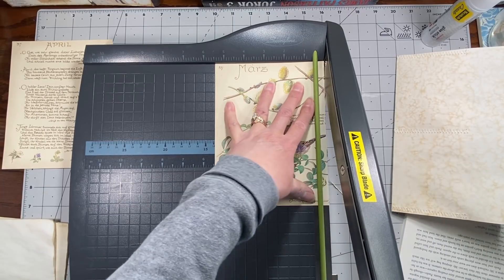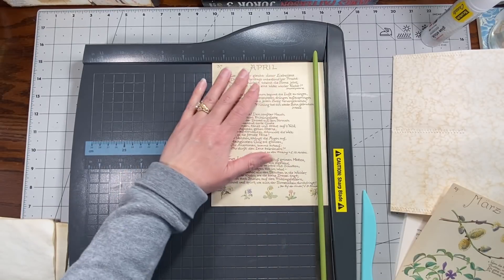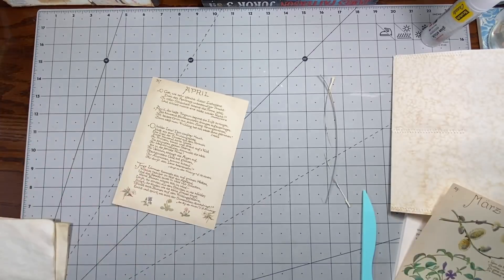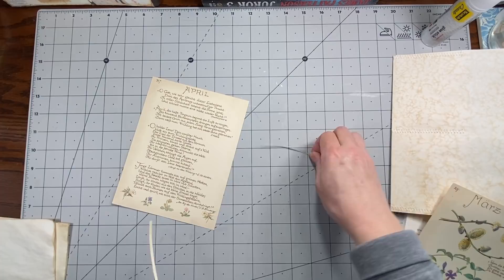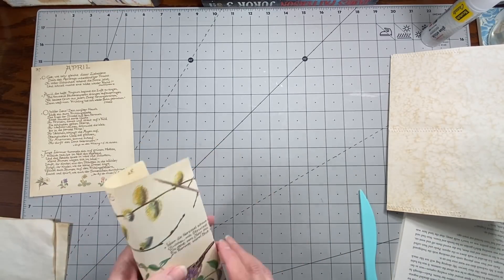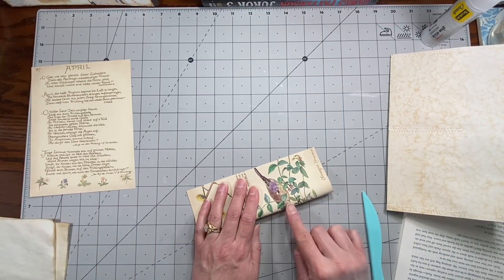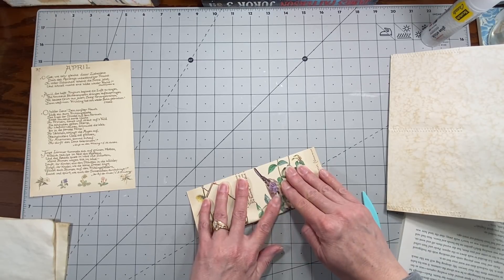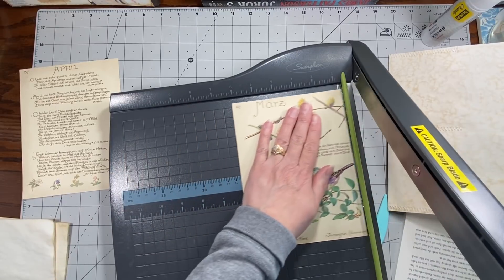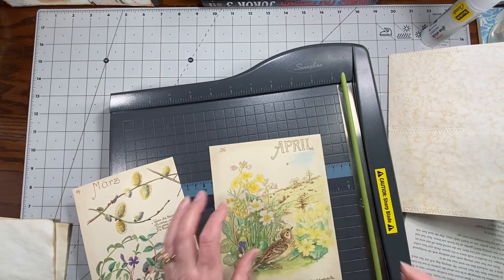I'm gonna start with this one because it's a little rougher on the edge and I just want to trim off a tiny tiny bit. I think my other trimmer would be better because I'm afraid I'm gonna rip this. Those ones tear old book pages and I really don't want this torn. So that ended up being five and a half — I'll do this one five and a half as well.